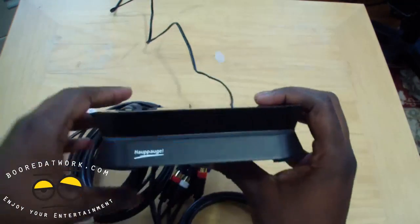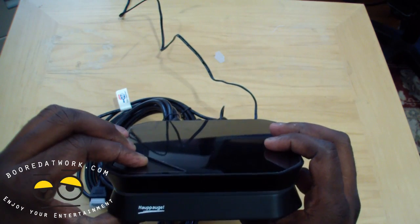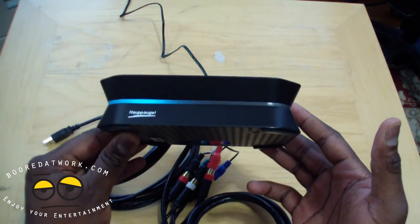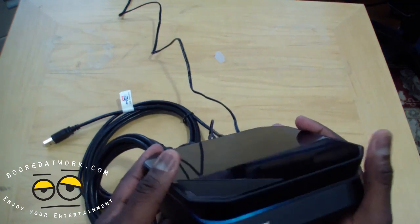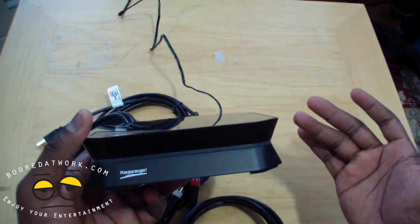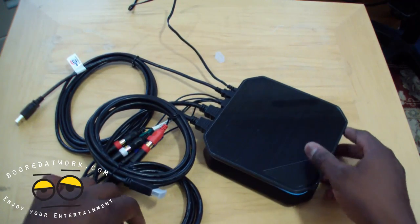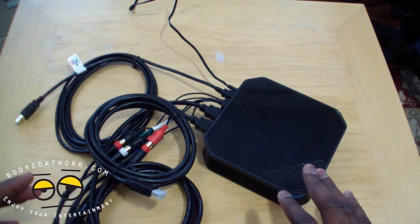Now if we turn the system around, you can see it's blinking because there's nothing connected. Once you have something connected, this is your power on and off button and it will all light up. While you're gaming it will go through. Setup process is easy — same as the old Hauppauge, actually just simpler because you just have HDMI cables and your AV cable for PS3. The system is light.